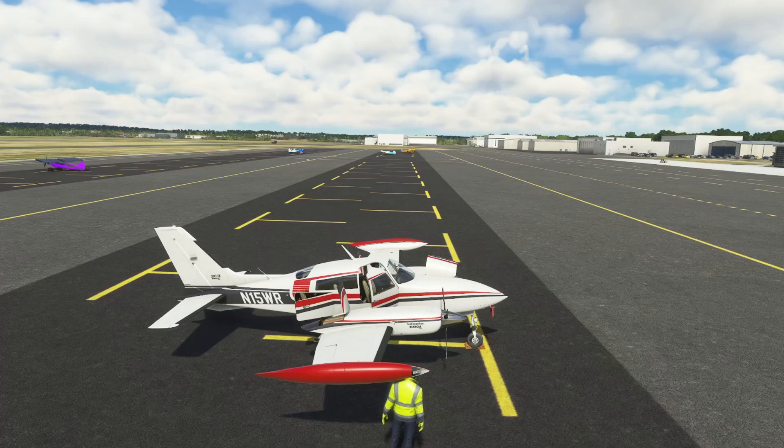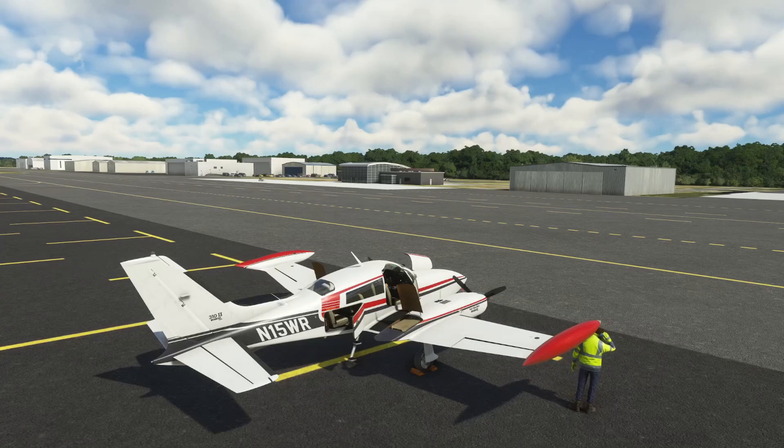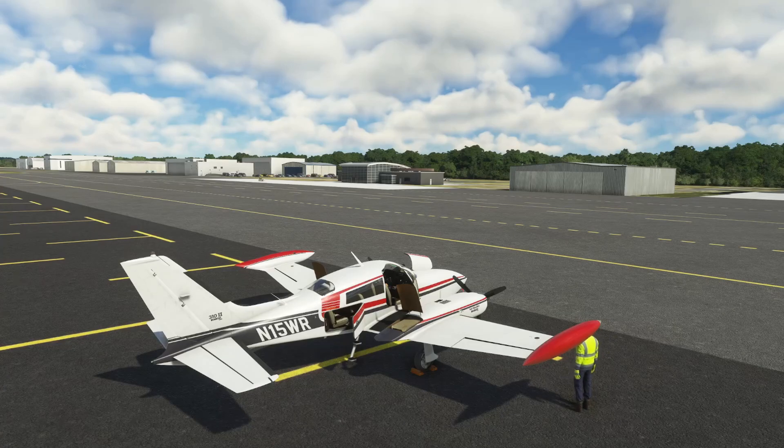Generally you want to use the front seats first — four people in the first rows — then fit whatever baggage you can up front before going to the back. You could load this sim in a way that isn't appropriate, and while it may not cause you to spin out of control, it doesn't have good effects on the airplane. It's just a deeper dive into why you'd want to put stuff in different places. The 310R is my favorite GA plane in the sim right now — drop any questions in the comments below. Thanks for watching!